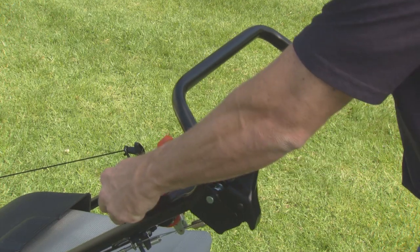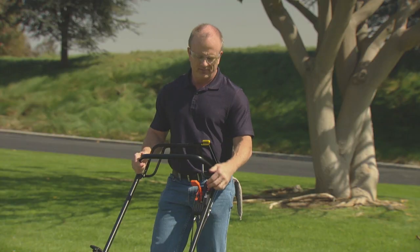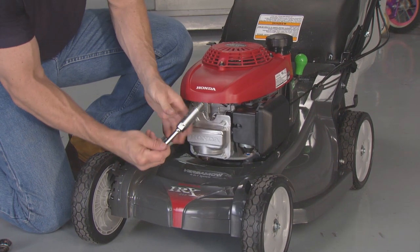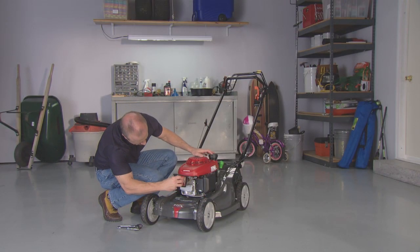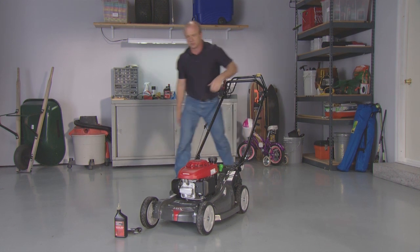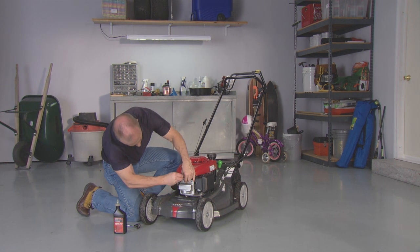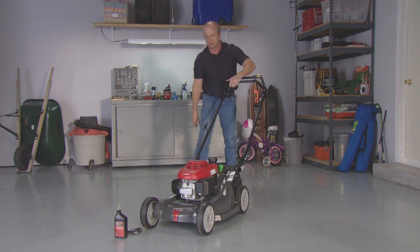To prepare for storage lasting more than 90 days, start the engine and let it run until it runs out of gas. Never allow gas to remain in your lawnmower for more than 90 days of inactivity. Allow the engine to completely cool, then remove the spark plug and pour a teaspoon of clean engine oil into the cylinder. Pull the starter rope several times to distribute the oil. This will prevent rust from developing inside the engine. Reinstall the spark plug and pull the starter rope slowly until resistance is felt. This will close the valve so moisture can't enter the engine cylinder.